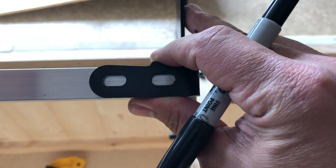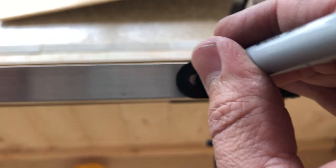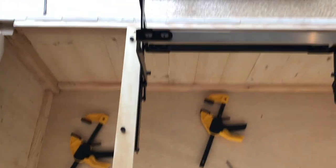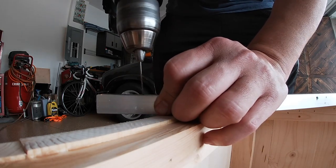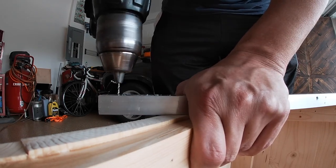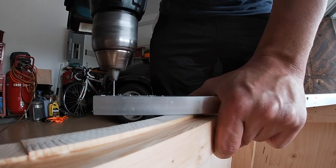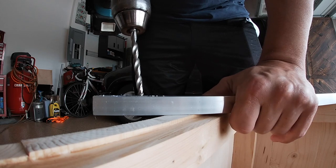Next I'm going to center the aluminum tube on the mounting brackets and mark where I need the holes to be, going right in the center of the brackets so I can shift it one side or the other to center it if needed. First I'll drill some pilot holes, then drill holes large enough for the bolts to fit through.